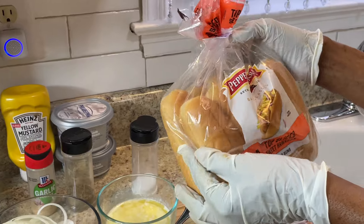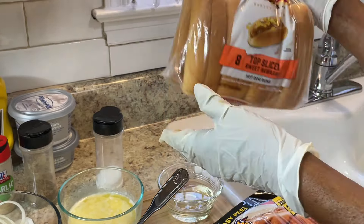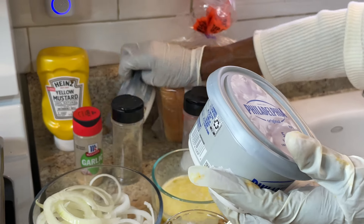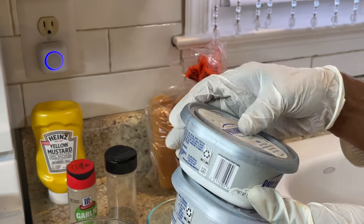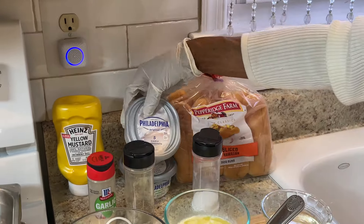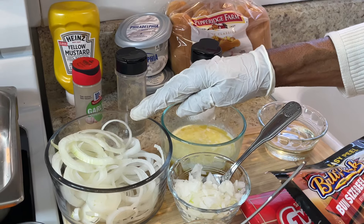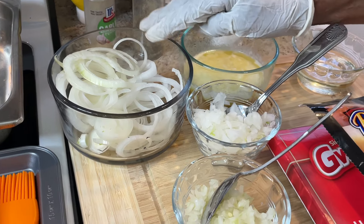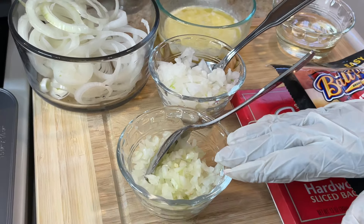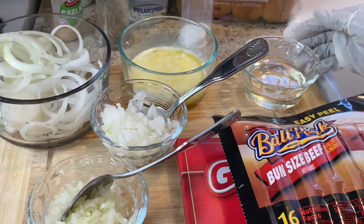I also have two things of Philadelphia cream cheese — the original and the one with chives and onions. I'll be using mustard, garlic, pepper, and salt. I have two types of sliced onions: sweet onions and white onions, both sliced and also chopped. And here's my butter and my oil — these are the things I'll be using.